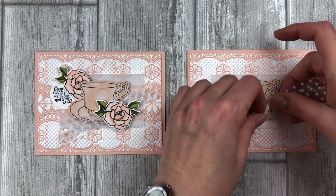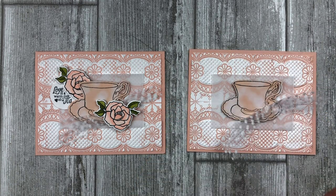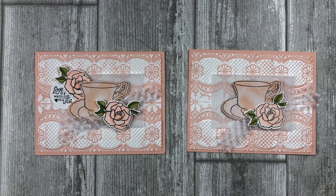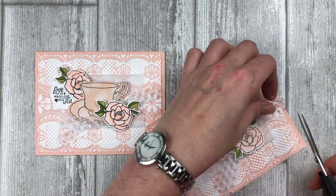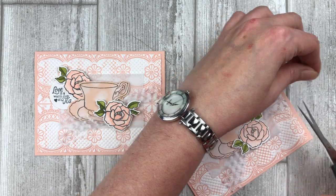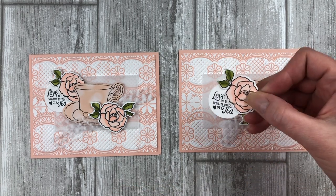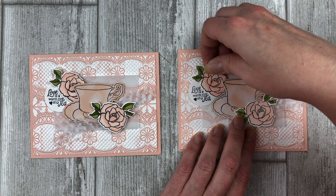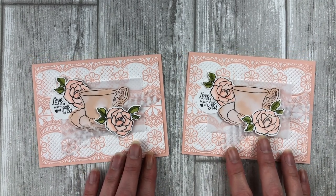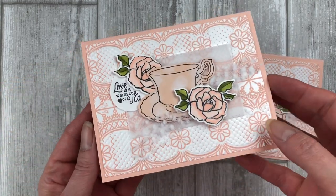Snip a few pieces of the polka dot tulle and adhere it to the right side of the teacup. Stamp two rose images on a scrap piece of white cardstock and color them in using the petal pink and old olive stamping blends or your favorite coloring tools. Cut out the rose images. Adhere one rose to the right side of the card front so that it overlaps on the tulle, then trim the tulle to the desired length. Stamp a greeting on a scrap piece of white cardstock using black ink and cut it out with a one and a quarter inch circle punch. Adhere the other rose image along with the greeting onto the left side of your card front, tucking it behind the teacup for a nice effect. And that's it — another beautiful card idea that is sure to wow your family or friends.